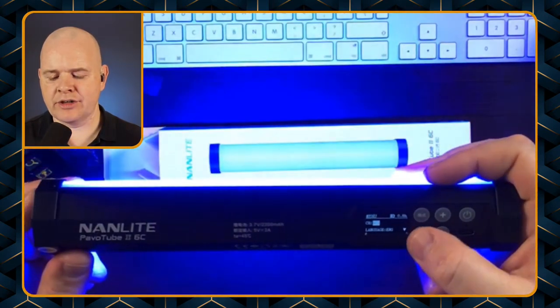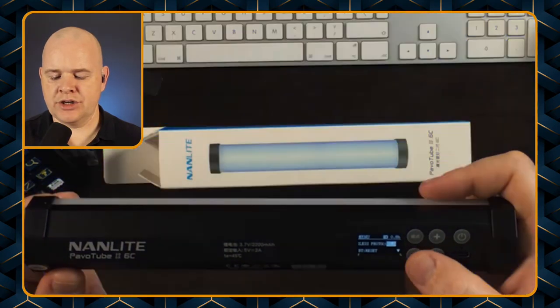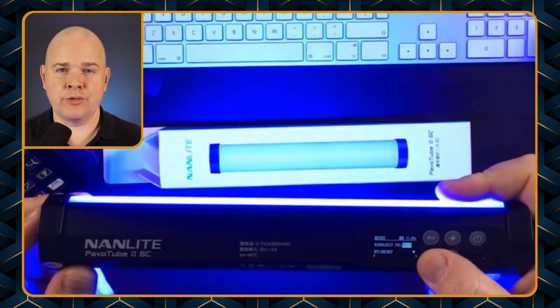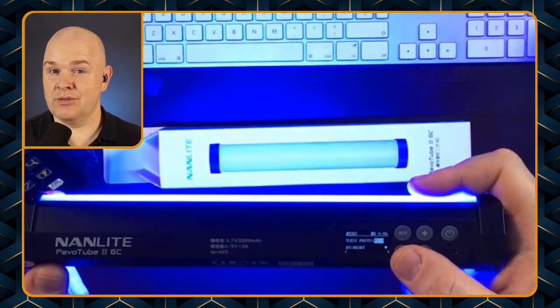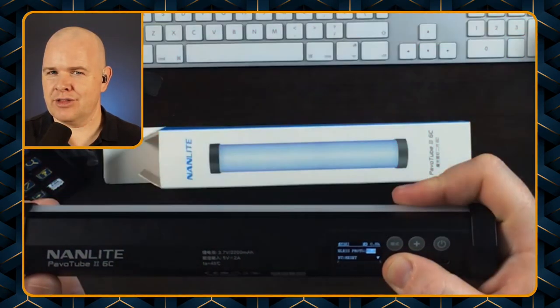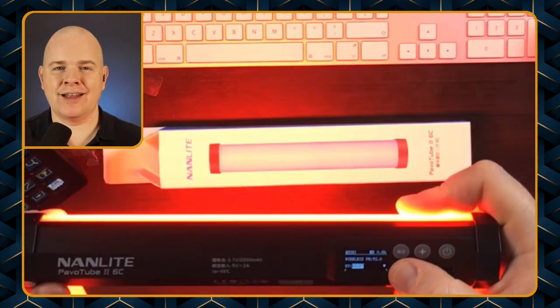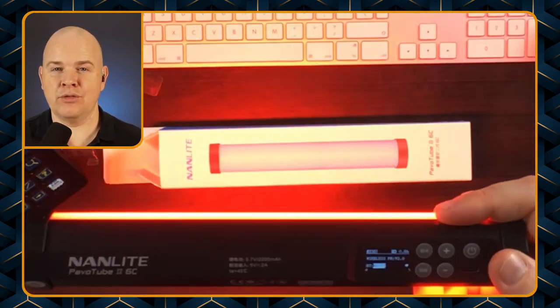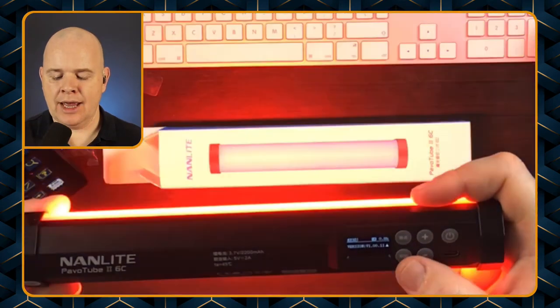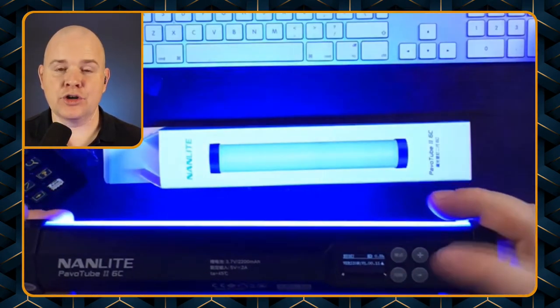The next menu item is the language, so you can change that if needed. You can also change the wireless protocol — I've just left that on version two as opposed to version one; I'm not entirely sure of the significance of that yet. And the next one is a Bluetooth reset, so you can reset the Bluetooth if you've got it paired with different devices.